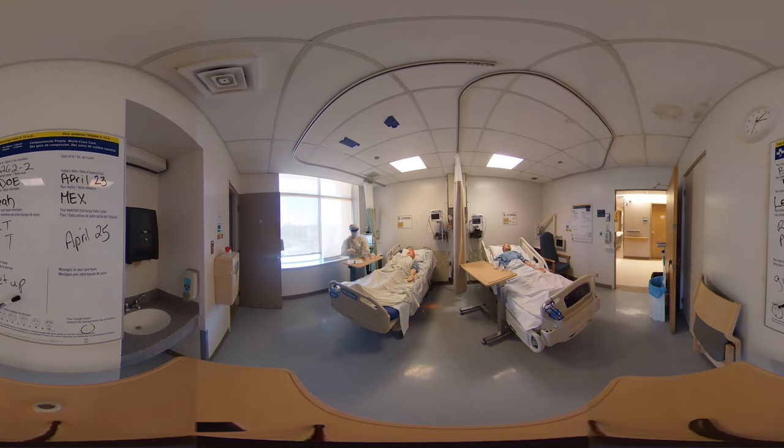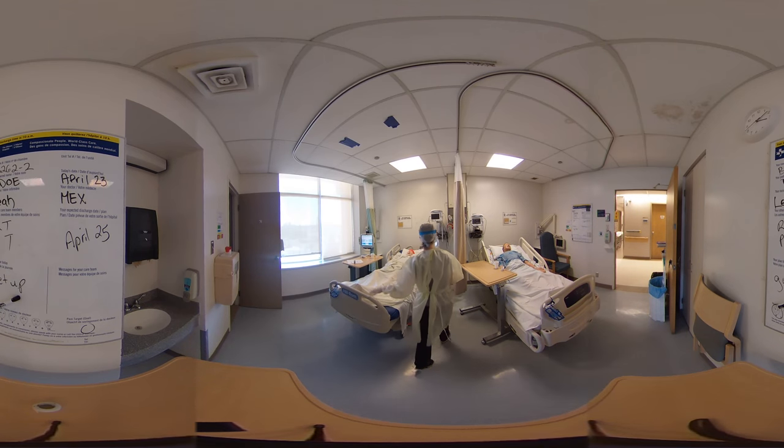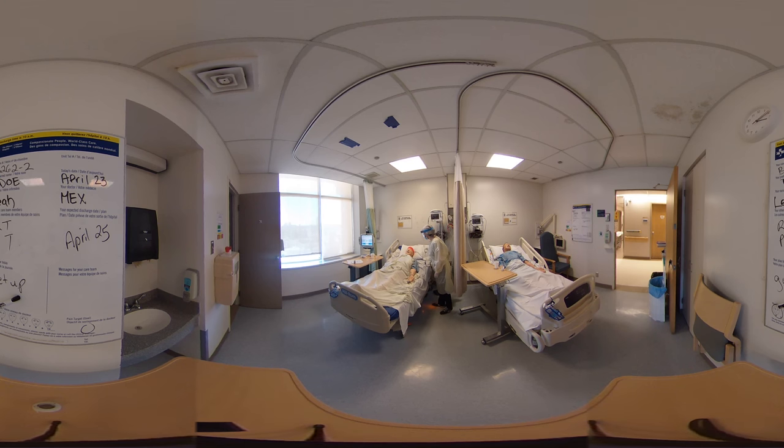Now I'm just going to do your vital signs quickly, if you don't mind. I'll put that on your finger. I'll just scan your bracelet quickly. So I notice your oxygen is a little bit low — it's about 88%. So what I'm going to do right now is bring your head up a little bit so it's easier for you to breathe, and I'm going to turn your oxygen up. You're sitting at 3 liters right now; I'm just going to turn it up to 4 and see if that might help.